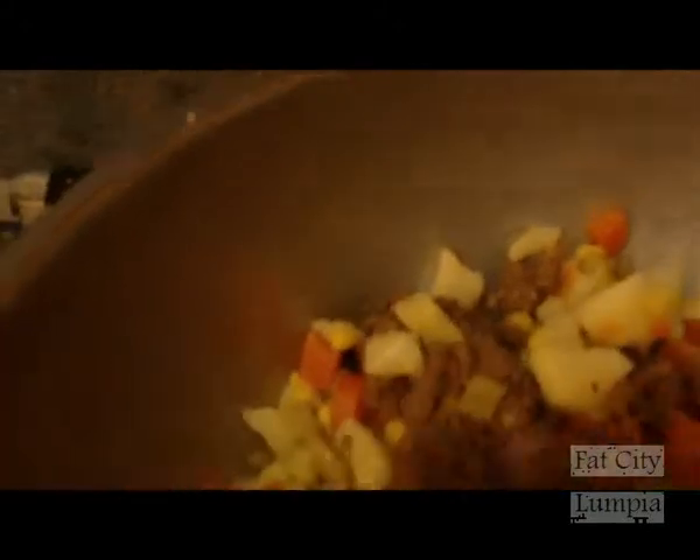But this lumpia situation is going to be a little bit different. So here we go — I'm going to just basically stir this lumpia filling up. Make sure my lumpia stirring skill is up to par. Get the vegetables, stir it up. Make sure you have an even vegetable count with the ground beef.